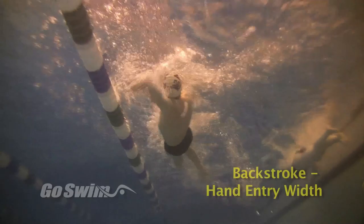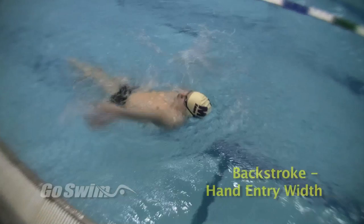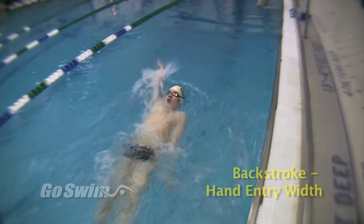One of the biggest problems coaches and swimmers have to overcome with backstroke is the overreach on the hand entry. Why do it? By over-exaggerating how wide the hand enters, the athlete gets a chance to experience just how wide the hands can go and how close to correct their over-exaggeration really is.